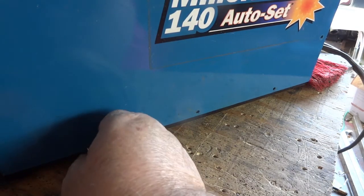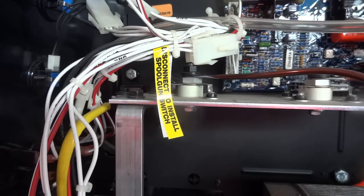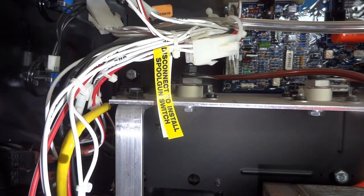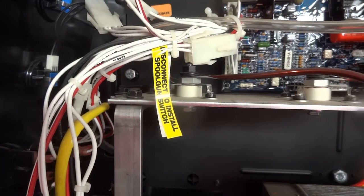When I bought this thing, I could lift it. Being old and decrepit, not so much. I'll get back to you when I get the last screws on the top. I thought I was going to have to look around for a second, but I guess it couldn't be any clearer than that: 'Disconnect to install spool gun switch.' So there you go — that was convenient. Now, the plug for that switch.